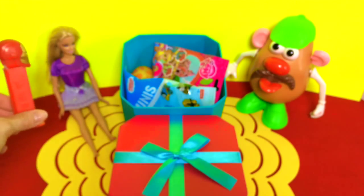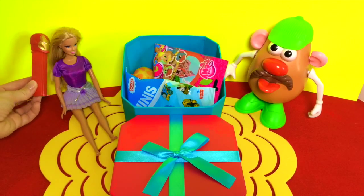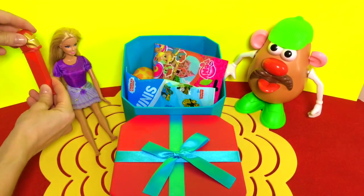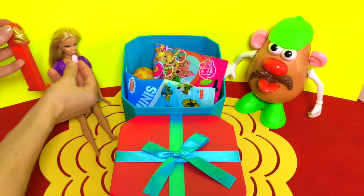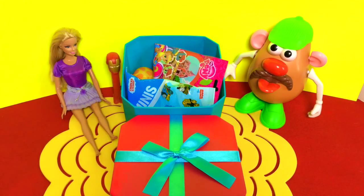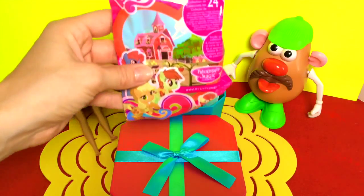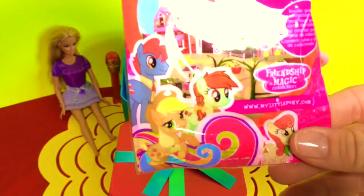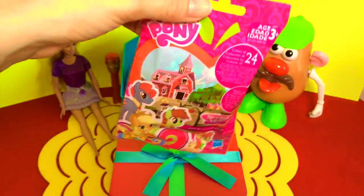Hey Barbie, would you like a PEZ? They're really tasty! Sure, I'd love one. Here you go! Alright, I think we are ready for another surprise. How about this one? It's the My Little Pony surprise bag — what is inside? Let's open it up and find out!